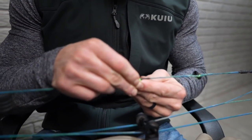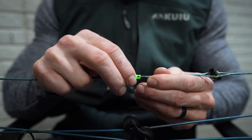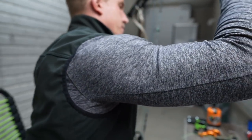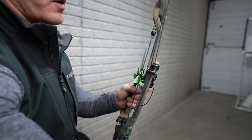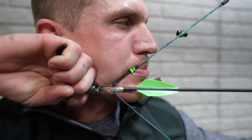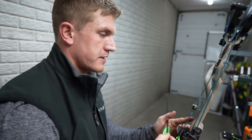First things first, you're going to install it down around where your kisser button goes, and it's pretty tight, so you'll just want to draw back. This is my wife's bow, but I'm just using it for demo purposes. When you get it back, you're going to want to get it about where you can line up the peep and everything else. Once you figure out the exact perfect spot for this, before you tie it in, you're going to want to do what I'm about to do right now.